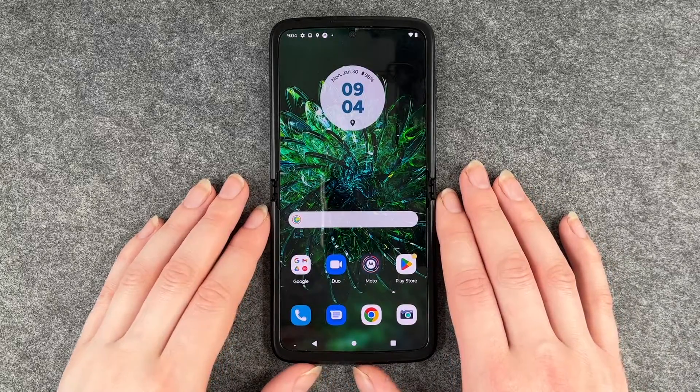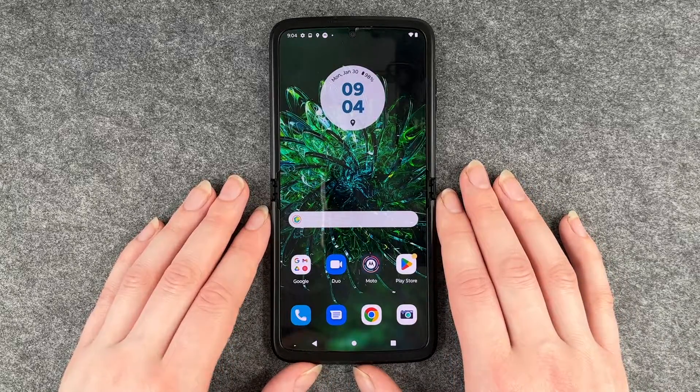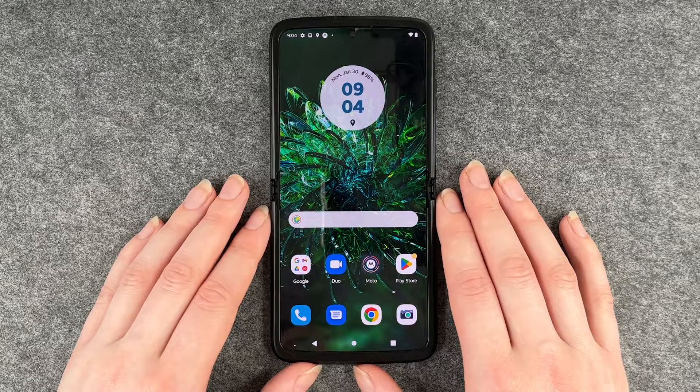Hi buddies and welcome back, it's Anne-Sophie, and today I'm going to show you how you can insert your SIM card into your Motorola Razr.